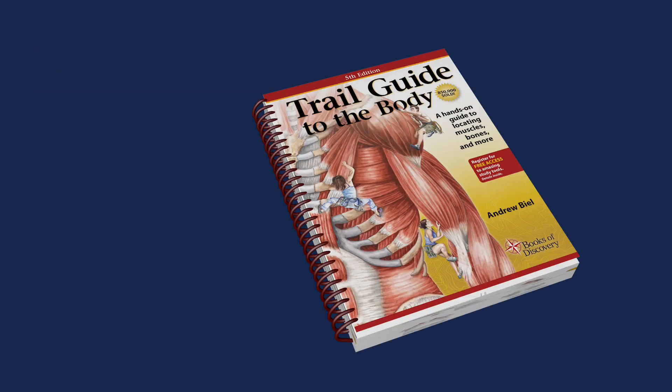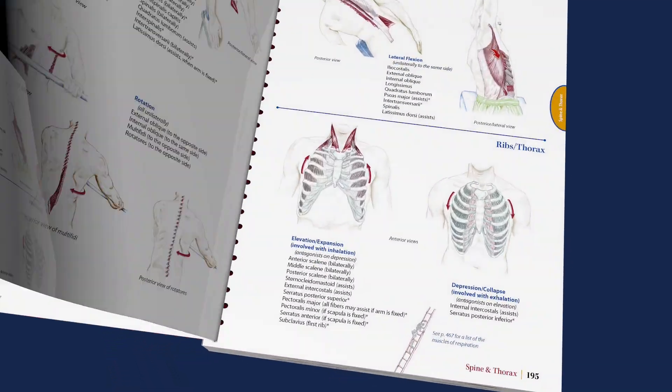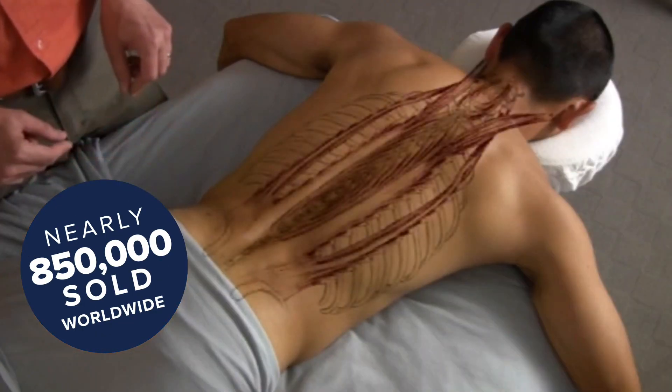Trail Guide to the Body is the gold standard for effective palpation and surface anatomy instruction. In its fifth edition, this best-selling text has sold nearly 850,000 copies worldwide.